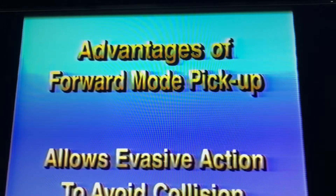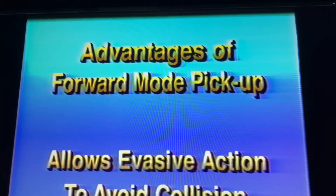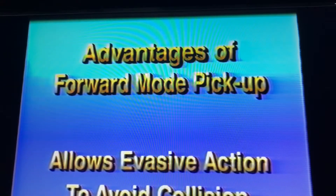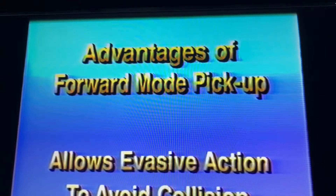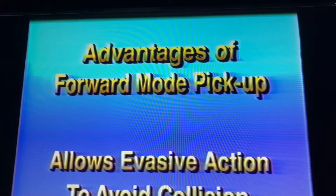Sixth, in the event of an errant vehicle encroaching into the operation, both the shadow truck and the lane closure truck can easily take evasive action or accelerate rapidly to avoid the collision, or at least lessen the impact. While operating in the backing mode, taking any kind of evasive action would be difficult.